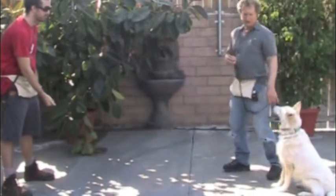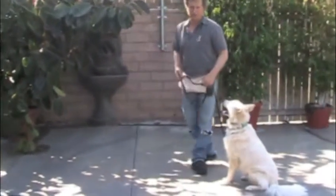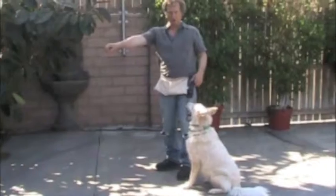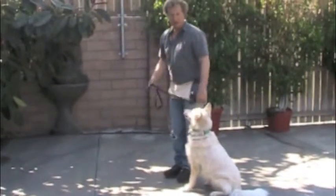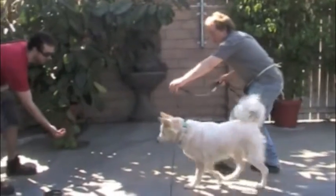Notice how when I stepped away, he stayed there. So that's part of this routine — the greeting routine. You step away, you give the person the reward, you come back. He waits for you to come back. He waits to be released. Go say hi. You send him over.